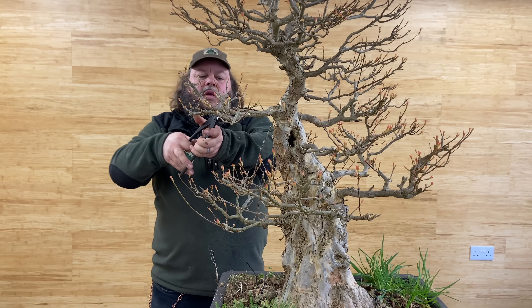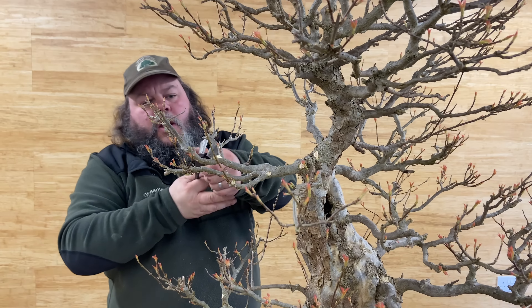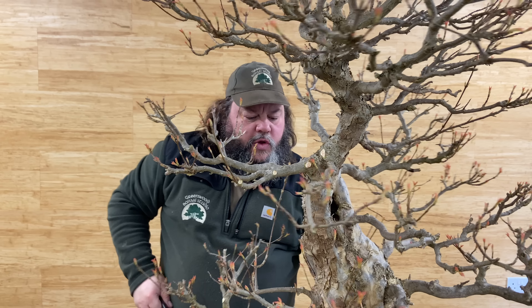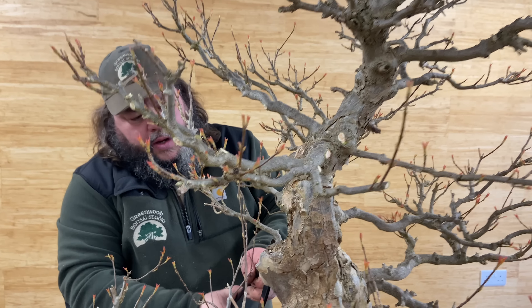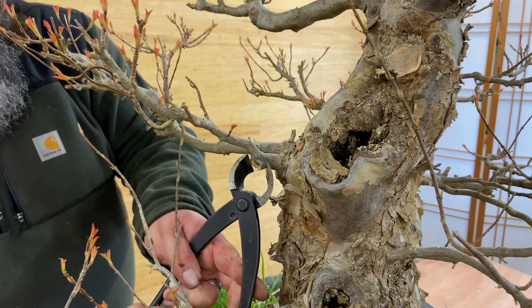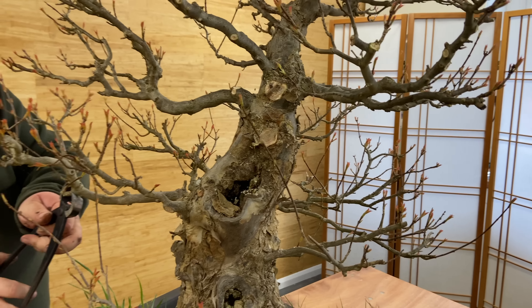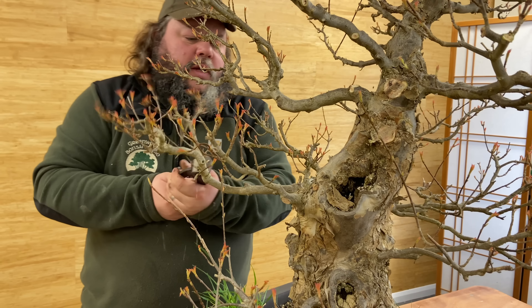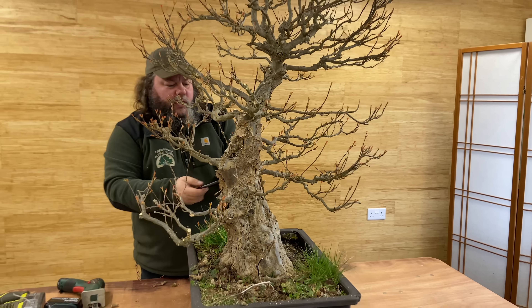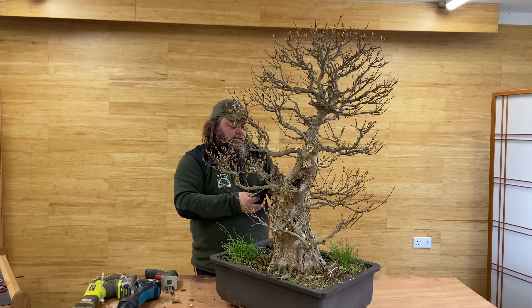Get it repotted, give it some feed this year, see how it responds. And hopefully going forward we can really get some growth on this and get a few more branches, a few more shoots on it. You can see this branch coming out as an ugly stub here — let's just go in and neaten that back. Round here, round here — all the same sort of thing, just taking these stubs back. It doesn't look like it's been done for a number of years. There's a dead branch up in here — just a job that hopefully should have been done years ago, but they just seem to get more every year.